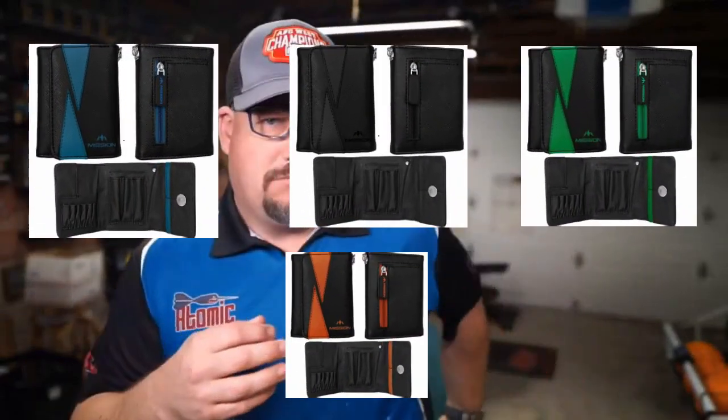I have not opened it up, so let's go ahead and open this up together and get a look at the Flint dart wallet. There we go. So again, this is the Flint dart wallet — this is the red version. I think it comes in a couple other colors. But this is pretty cool — it's basically a wallet, but it holds your darts. It's got a nice little magnetic clip, a pretty strong clip there.